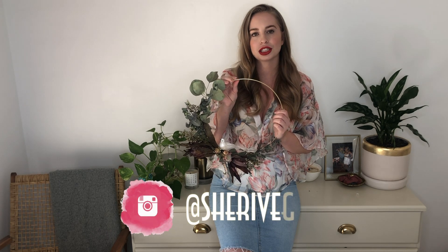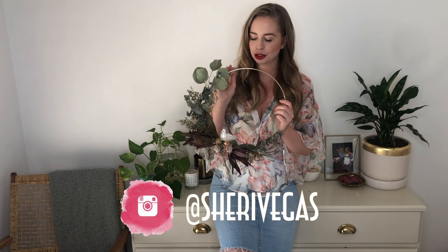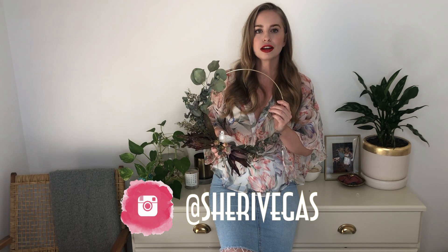Thank you to everyone who just watched that tutorial! If you liked it, please give it a big thumbs up. If you're inspired to make your own wreath just like this, I'd love to see how they turn out - please tag me on Instagram at Sherry Vegas so I can see your beautiful Australiana themed wreaths. If you're new to my channel, please do subscribe as I love to do tons of DIY, art, and home decorating projects all the time. Thank you so much!